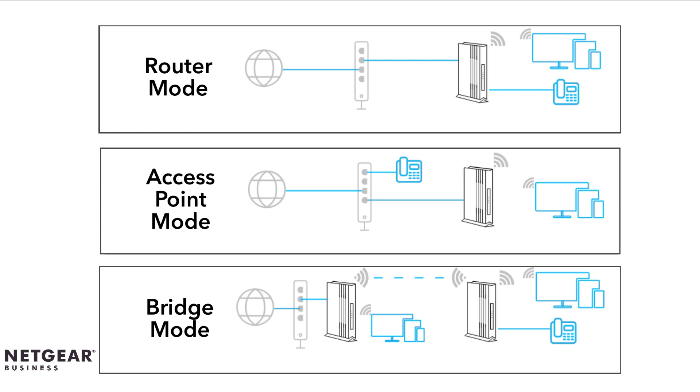For more information on these three operation modes, please refer to the WAX202 or the WAX206 user manuals.